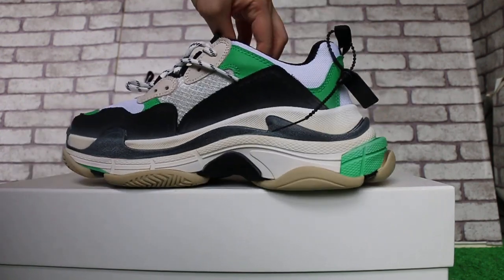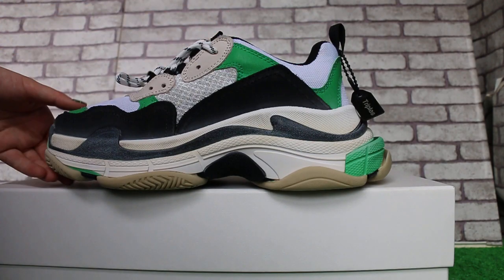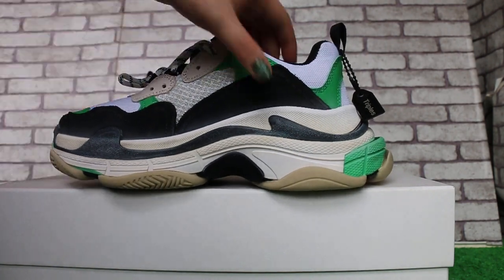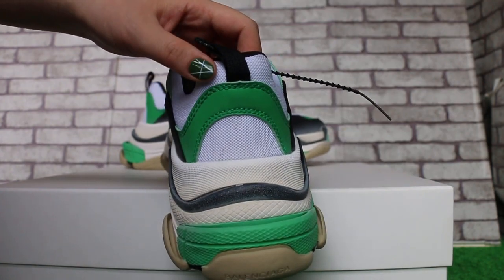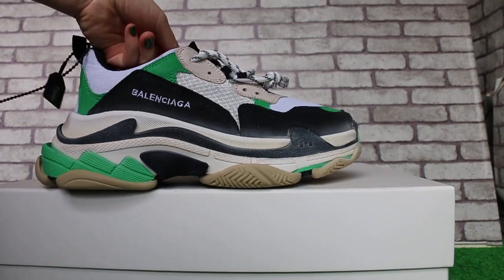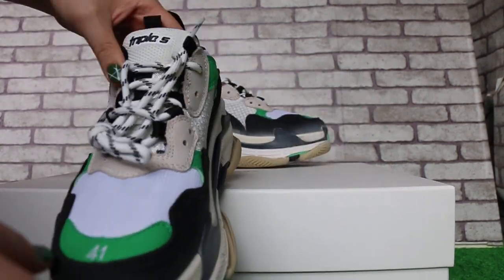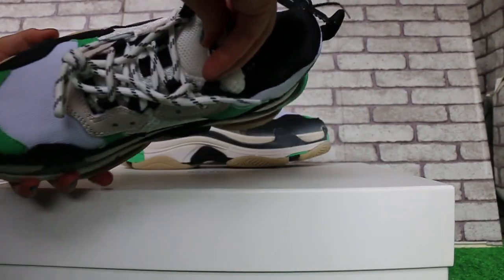The other side. And then the back. The front tongue of the shoes.